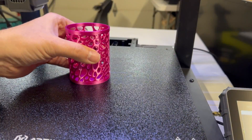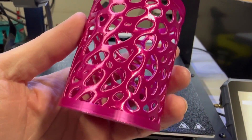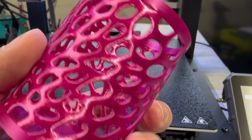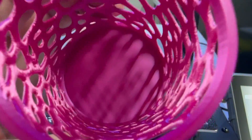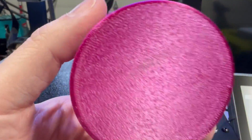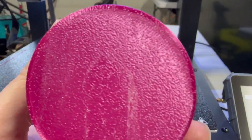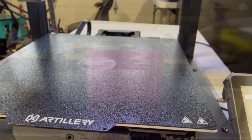Continuing on, I did this little cup and it came out really, really nice. I have no problems with it — everything looks really crisp and clean. I believe this was at a 0.2 layer height. The bottom layer is literally perfect. This was a pre-sliced file from the included USB stick.